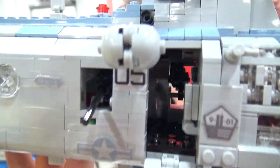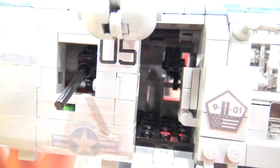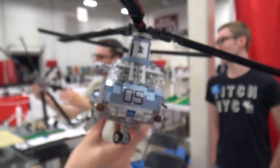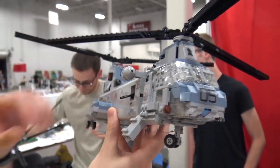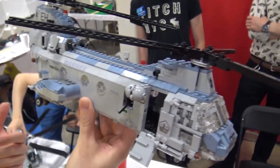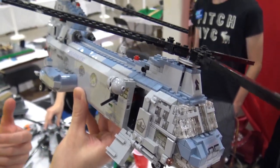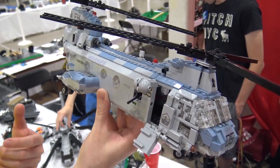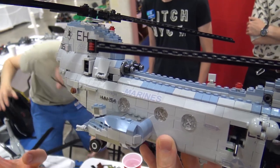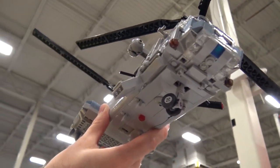It has side-mounted guns for self-defense, so there are a lot of little details. I like building interiors, so there are little trinkets inside. There are a lot of military builders here and we care a great deal about these little details — even if people might not actually see them when it sits on the table, we know what's in there, and that matters.